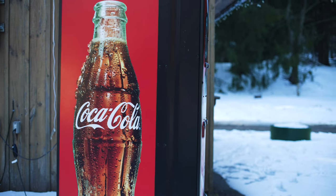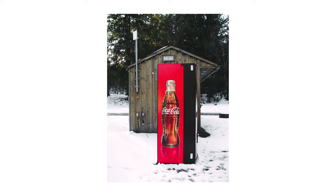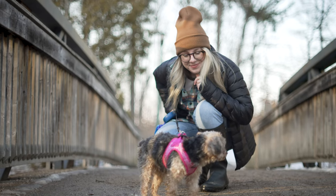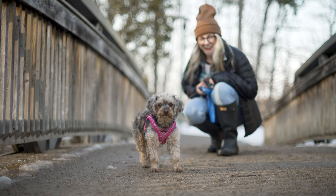This camera has a ton of limitations, but at the same time it's a lot of fun just to take out and shoot with. The main point I want to make with this video is you can get some cool images with really cheap older camera gear — don't sleep on stuff you find at the thrift store.